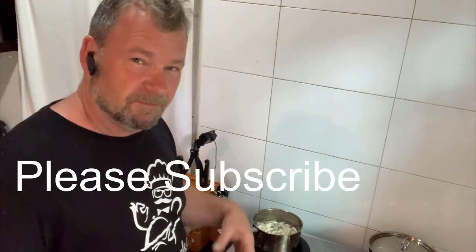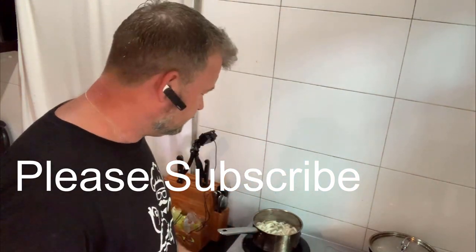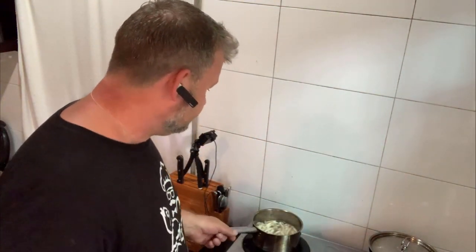All these ingredients are already available from your Oriental shops in the UK. Feel free to subscribe and leave me a cheeky thumbs up — it all goes towards helping my channel and bringing you more of these fantastic little recipes. It'd be really appreciated, thank you.